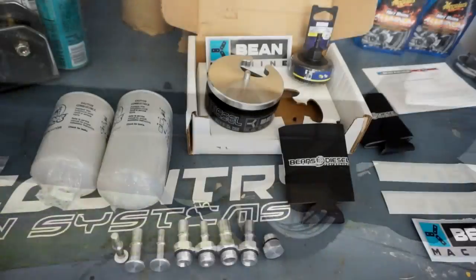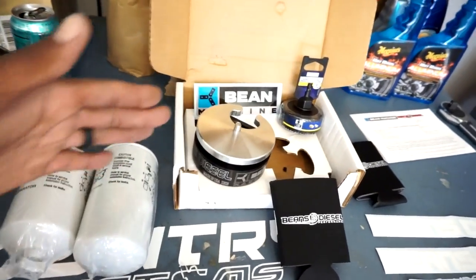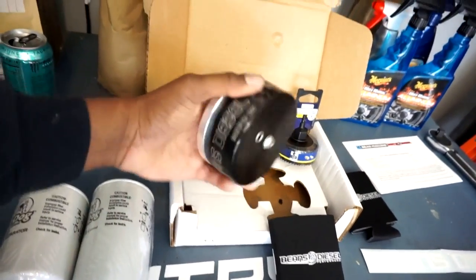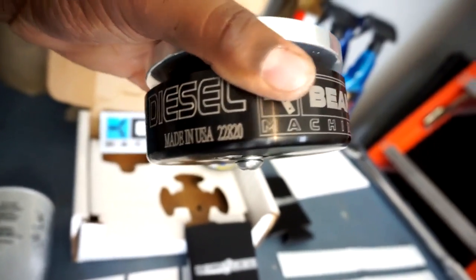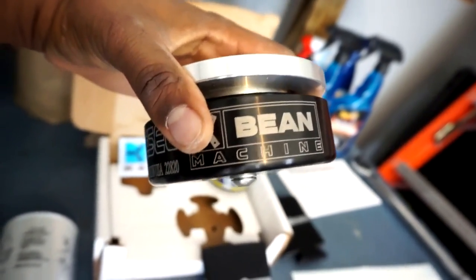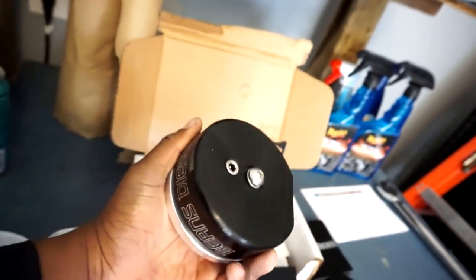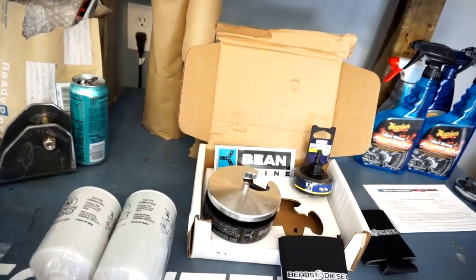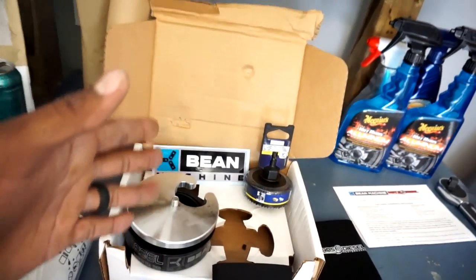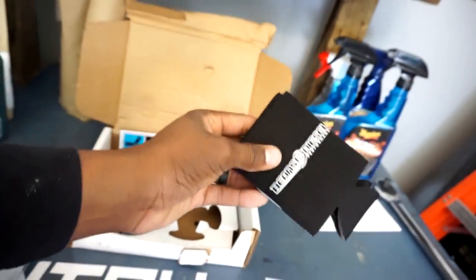Now we're going to go inside and I'm going to show you guys the goodies. So we have a lot of stuff here — we got our sump, solid billet aluminum, made in the USA, and it has the Beans Diesel name laser-etched onto it. You can feel the quality in that. The koozies were a gift to me, but you might get some too. When you order a sump from Beans you're going to get multiple things.